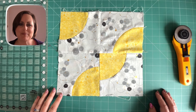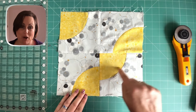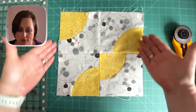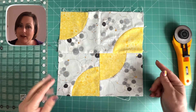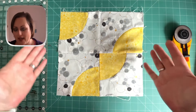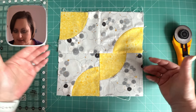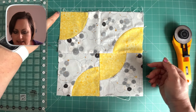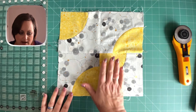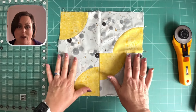Here we are with Sheila's block, and we can see how these edges are a bit wibbly wobbly, which can happen quite honestly with the Drunkard's Path because we've got so many curves. But even if you're not doing a curvy block and you've got these wibbly wobbly edges, here's what to do. We can see a definite leaning over in the bottom left-hand corner, and over on the right it leans over to the right. We can't really pull it into square — we have to square this up.